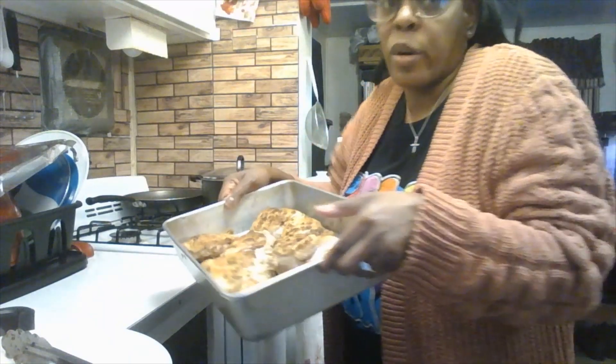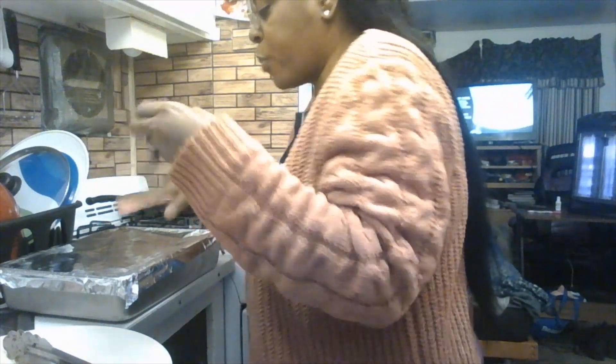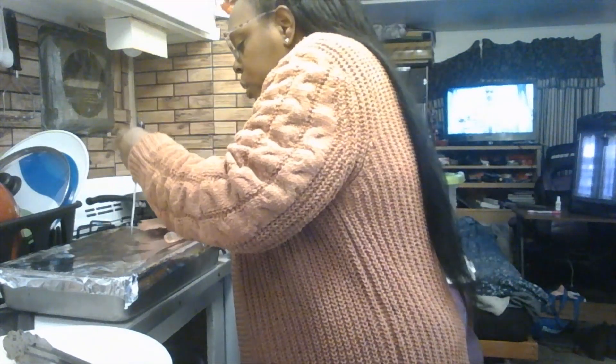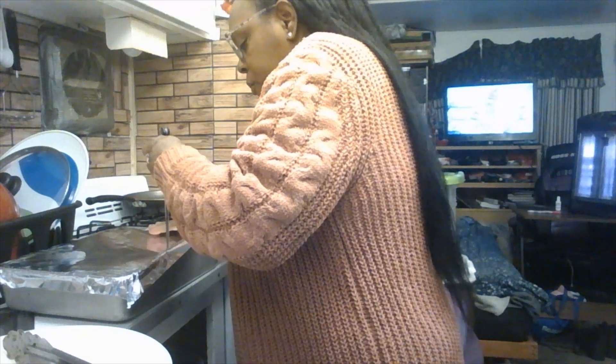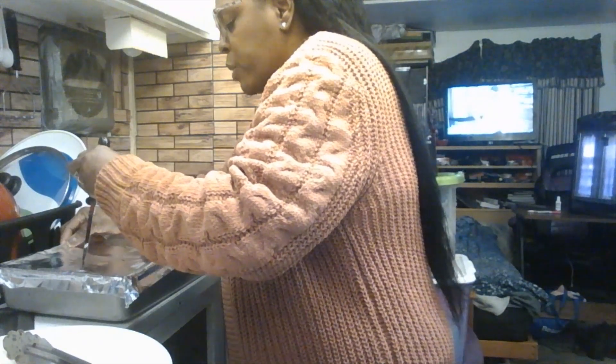Once all the chicken is cooked and done, put it back into the oiled pan. Take a knife and poke some thin holes in a piece of foil so your chicken can breathe. Cover the pan with the foil and put it into the oven — you don't need to be perfect with the holes, just make sure there are enough for the chicken to breathe.